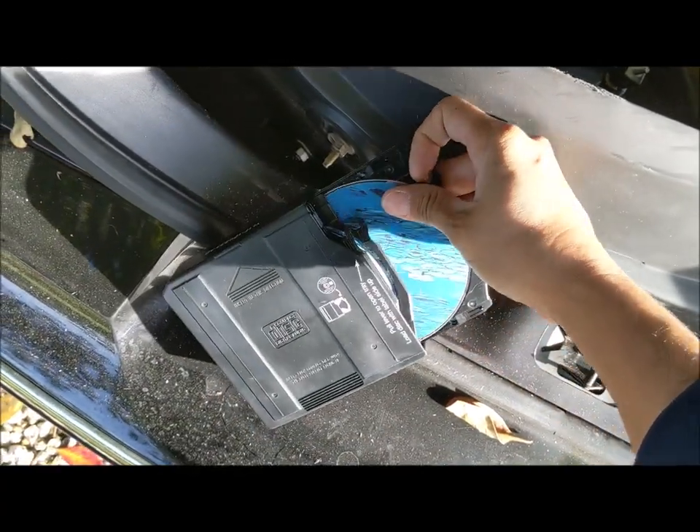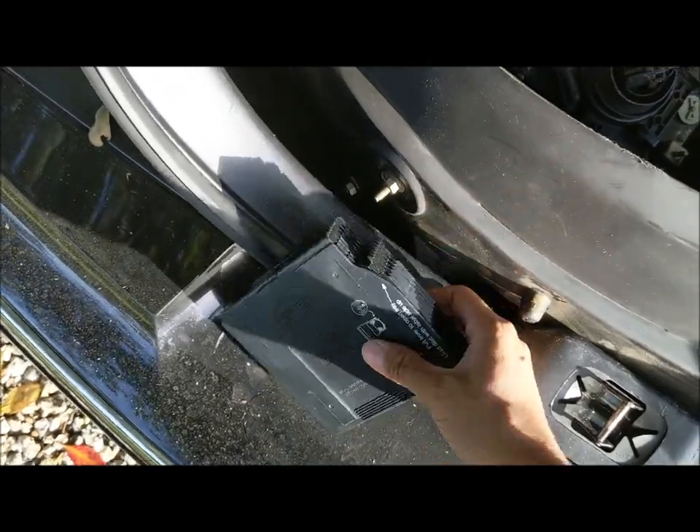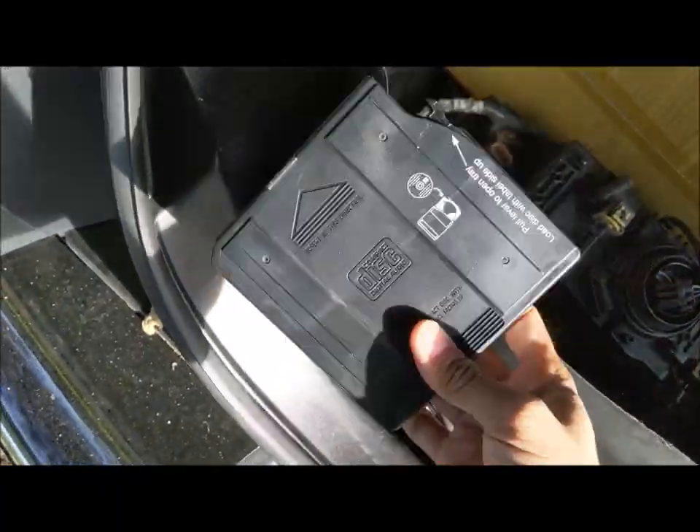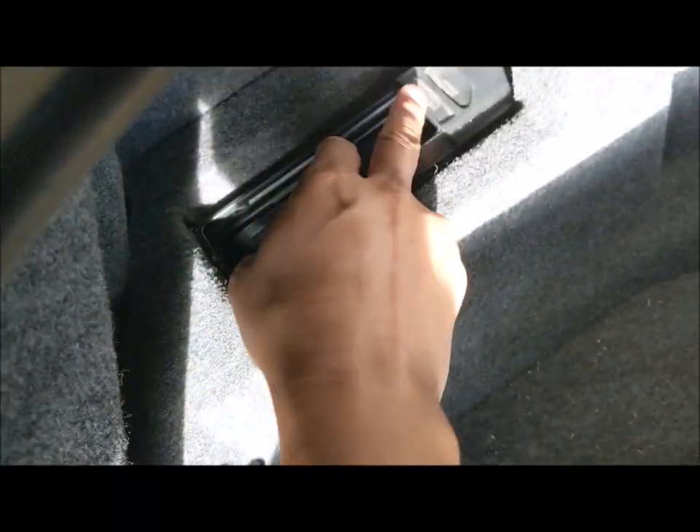This is essentially how this owner — my brother — has been getting by in life, making mix tapes. We're definitely going to move him up into the 21st century.